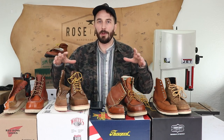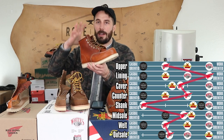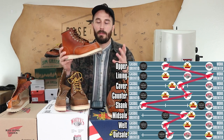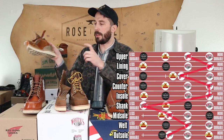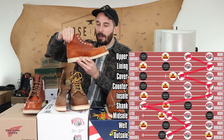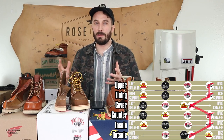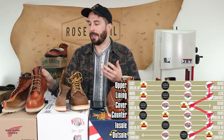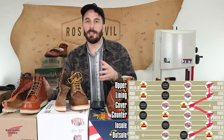Now that we've gone through all the layers, let's tally up the scores and give a summary of each boot. Starting with Red Wings: they're the iconic mock toe boot — what most people picture when they think of a mock toe. They have the best overall materials with the thickest leather insole, leather board counter, good upper leather thickness, and the best lining leather. But they are the most expensive and they're a pain to break in, though some see that as a rite of passage.